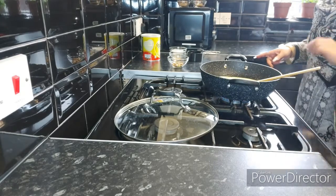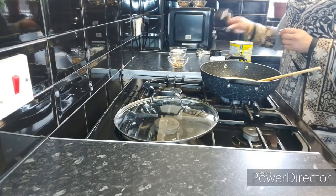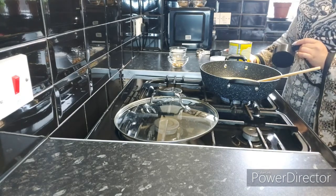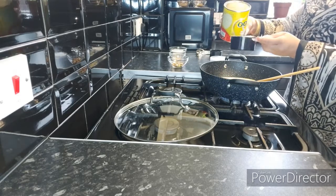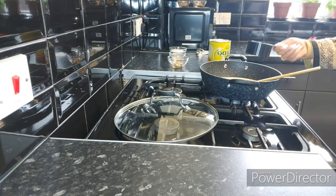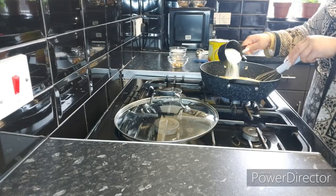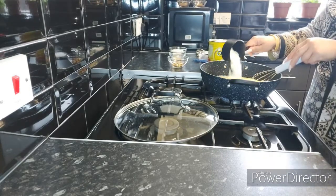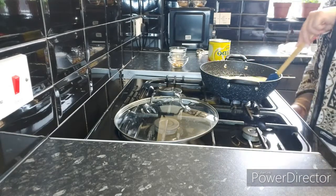Now we're going to add in one cup of Nido milk powder. Whenever you want to make mitai like ras malai or anything that needs milk powder, always use the best quality milk powder. I'm using Nido — it's one of the best quality milk powders. This is one level cup of Nido milk powder. Now just keep on mixing it on high heat.